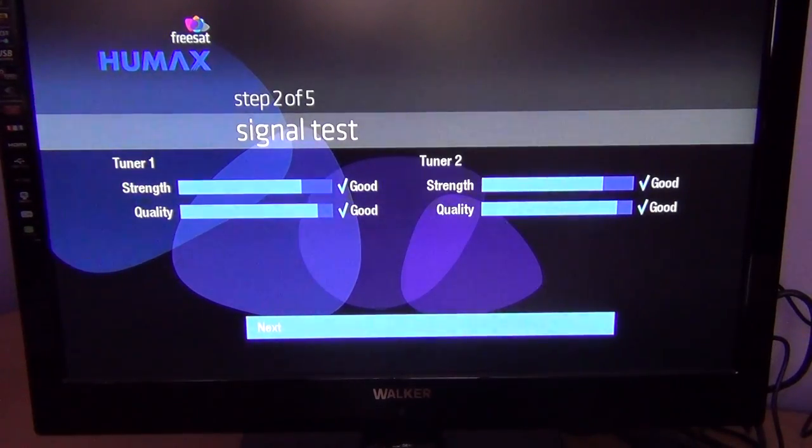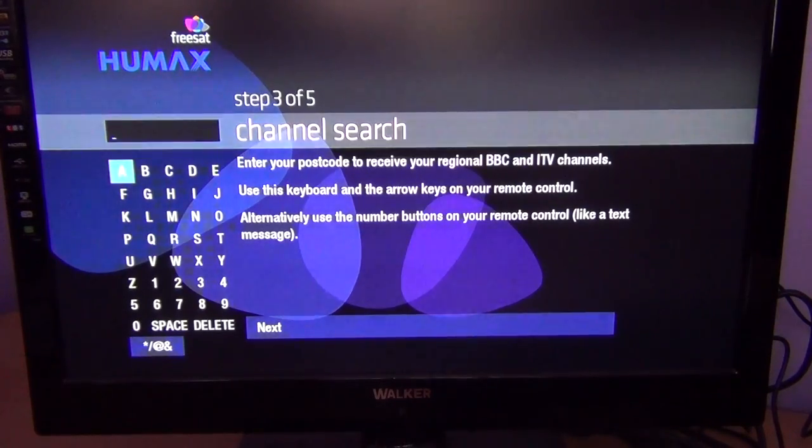The next step is the channel search. The interesting thing here — anybody that's ever used a free-to-air box and tried to tune in all the channels from scratch and sort them out will know that's a fairly lengthy process. Official Freesat boxes tune the satellite channels in by UK postcode. They have predefined lists, and what that allows them to do is bring in all the channels in the Freesat range and particularly apply the regional variations to your list.